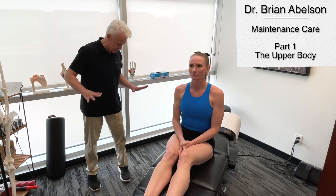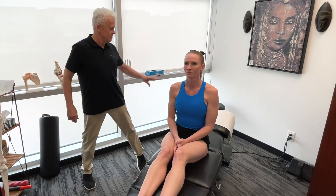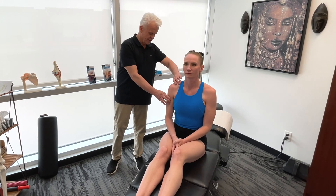Today's video is part one of a four-part series on maintenance for a runner's body. We're going to start with the upper extremity. Usually when we think of running, we think of the legs, the knees, the hips, power generation, and the core. But first let's talk about the upper extremity, starting with some very specific muscles: the deltoids, the biceps, and the triceps.